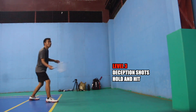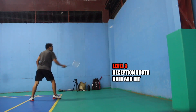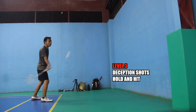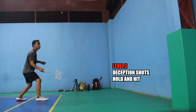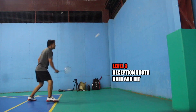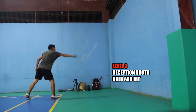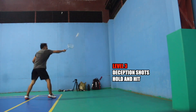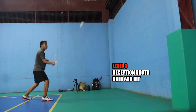Here you can practice also cross-court deception. Approach the shuttlecock ahead and quickly change direction to the backhand side. The same thing here — change the direction to the forehand side.